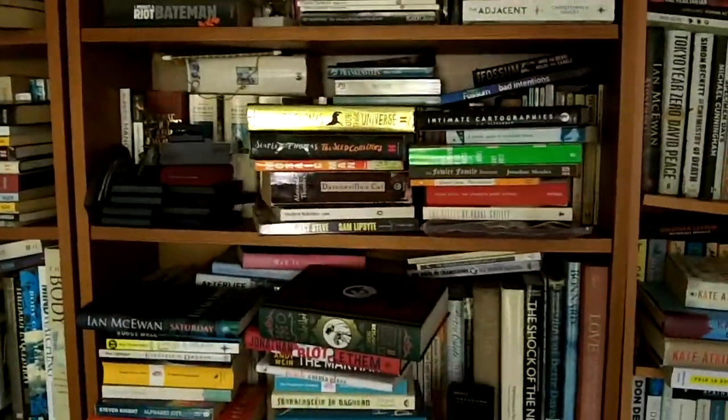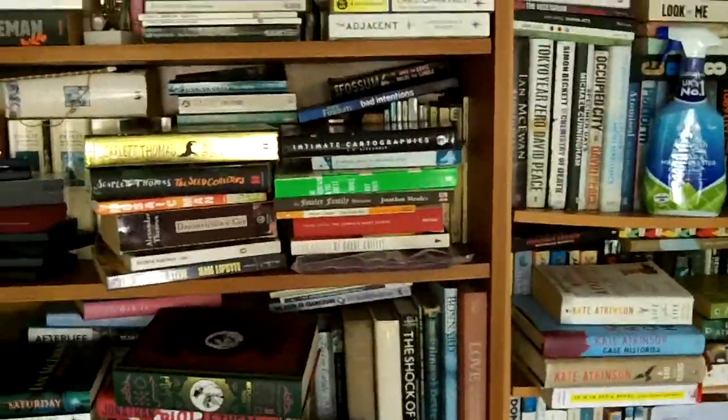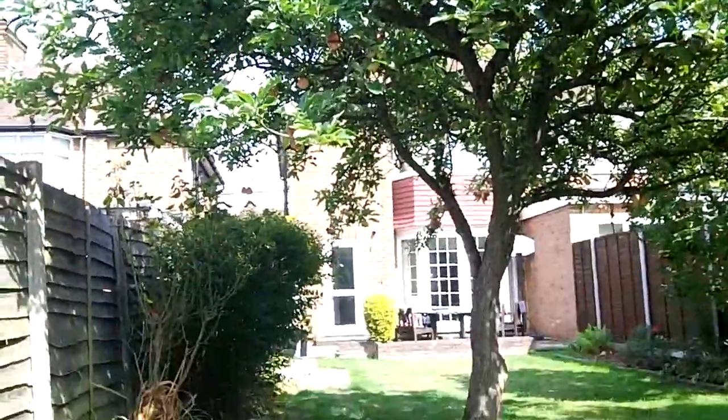Follow me and here we are once again in what I call my diffuse library. This is an extension in my back garden — illegally built, I have to say, although it's been here so long it's now de facto legal. That's the proof, looking back at my house from the shed.